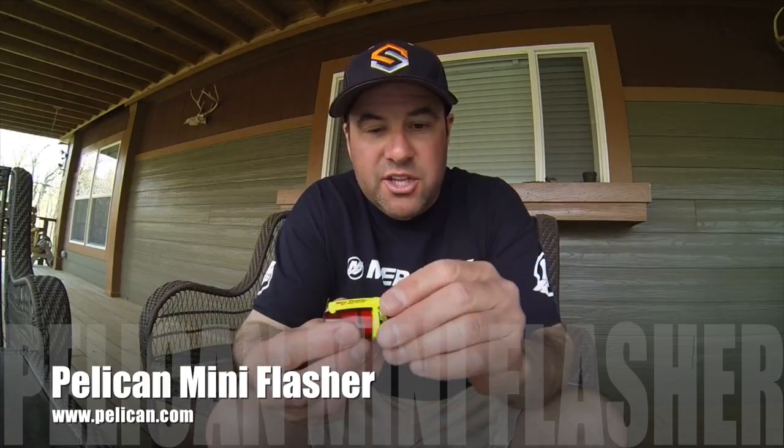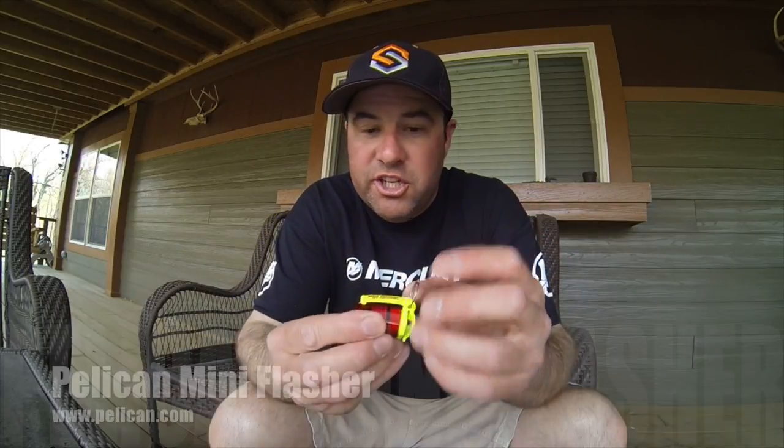Want to bring you a quick safety tip. A great way of monitoring whether it's children hiking, biking, jogging, or your favorite lab — the Pelican Mini Flasher. Two stages, hooks onto your keychain, clips onto your lapel, a dog collar, whatever may be. Submersible, 4.7 lumens, and 130 hours worth of burn time.